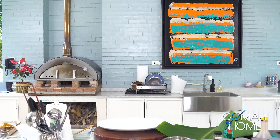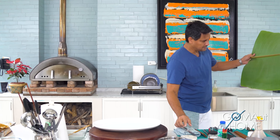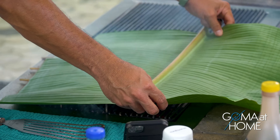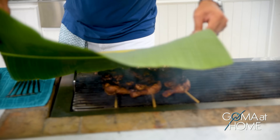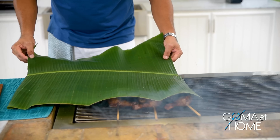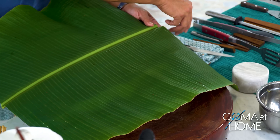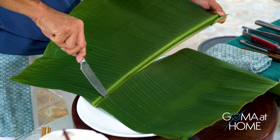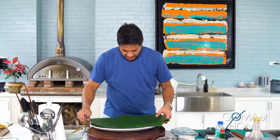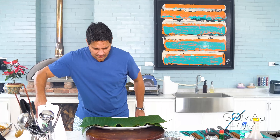We'll cut the banana leaf and place it on the plate. Before using it, heat the leaf a little to sanitize it. Place it on top of the plate — this is where we'll serve our chicken. Let's wait until it's done, then we'll make our vinegar dipping sauce.